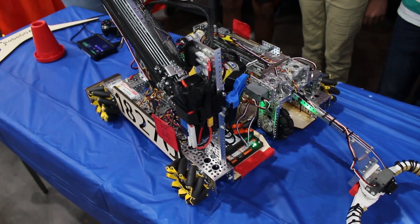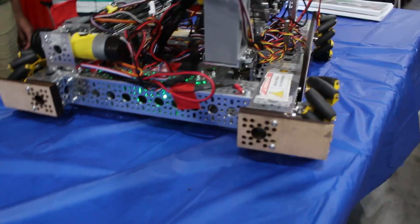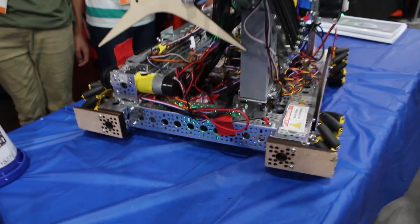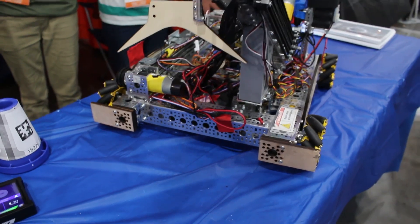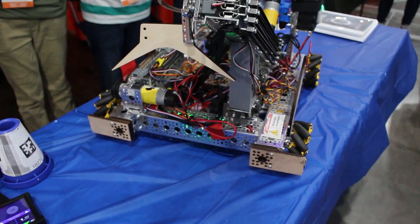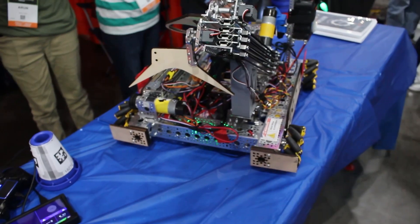I want to talk about the wheel guards a little bit because I think it'll be helpful later in the robot. I see these are laser cut — so you guys have access to a laser cutter. Do you use that for rapid prototyping and for final products? So we all go to six different schools. At my school, our makerspace has a laser cutter and 3D printers, so anything custom on this robot is actually from my school — all the wood, all the 3D prints — and all the go-build assembly we put together at Skunda's house.